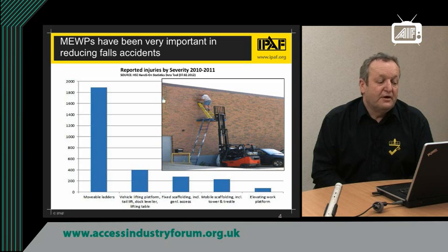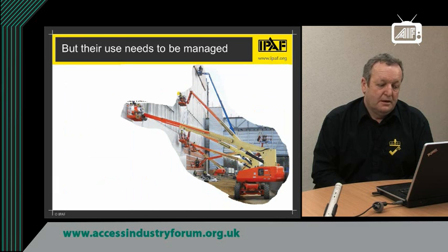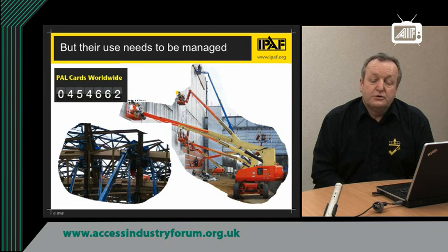So MEWPs have been very important in reducing fall accidents. However, you need to be aware that as MEWPs' popularity grows, they are being used more and more, as you can see from the picture here. They are also being used in higher and higher, and more complicated, more intricate situations.